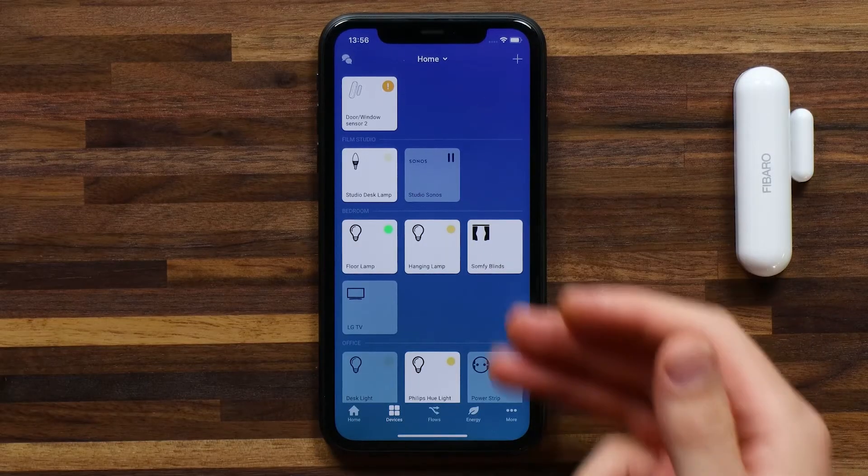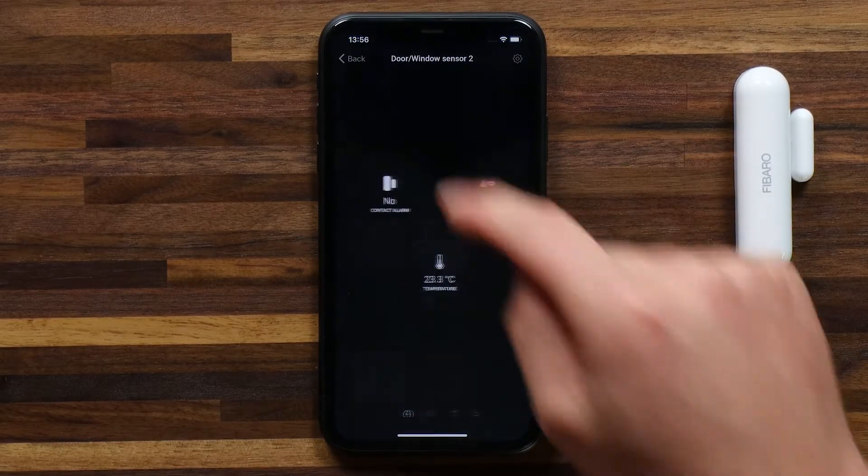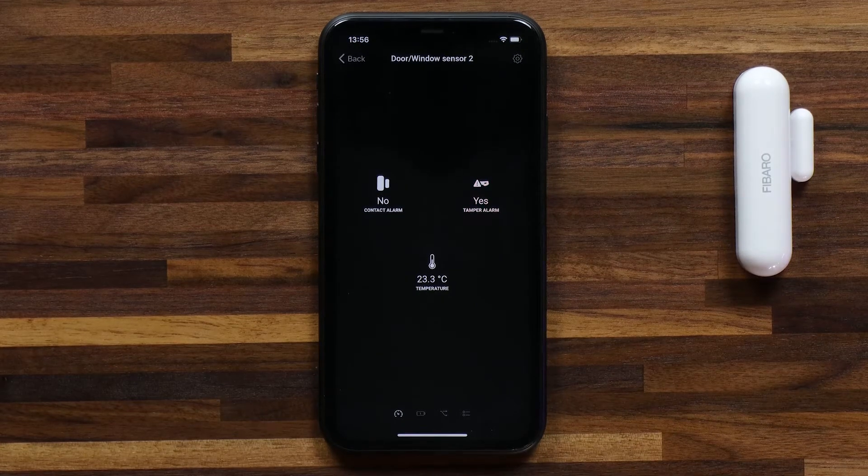Once the pairing process is complete the Door Window Sensor will be added to your devices list. Here I can hold on the tile to get some additional information about the device.